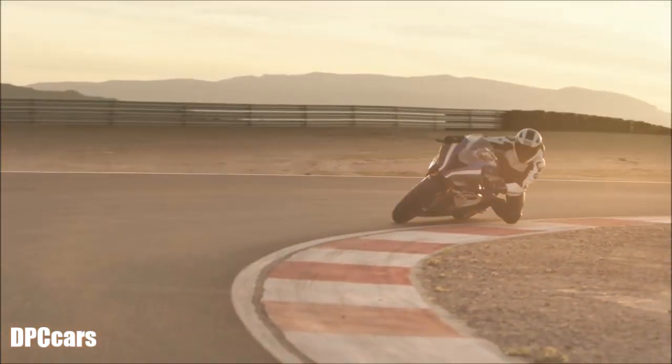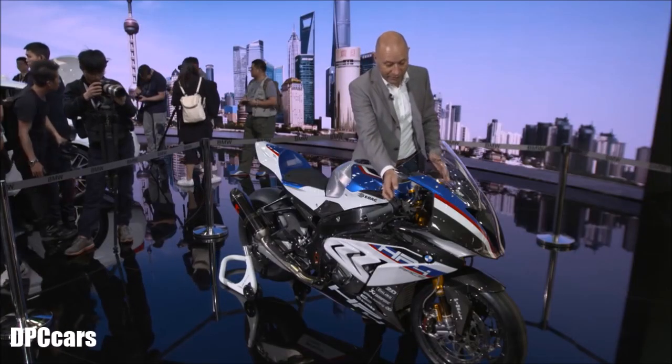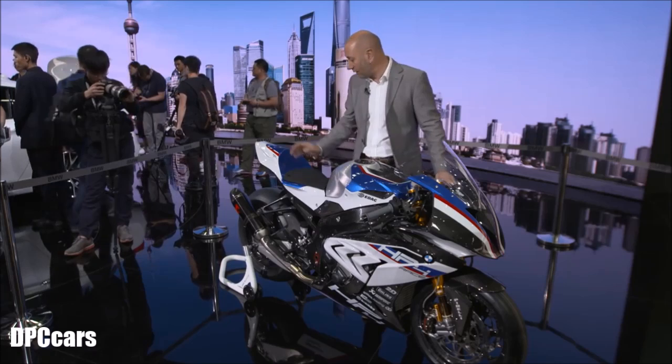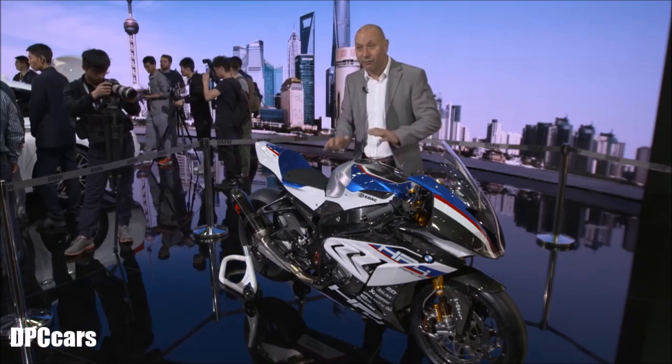And the engine — it's extremely powerful: 215 horsepower and 120 Nm. The switches, the triple clamp, everything is really built for racing. As you can see here, there's also the GPS data recorder. It's a full race bike.